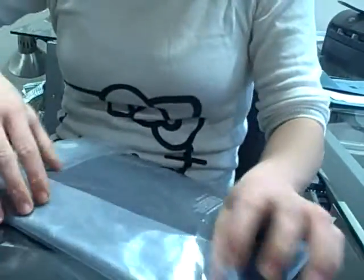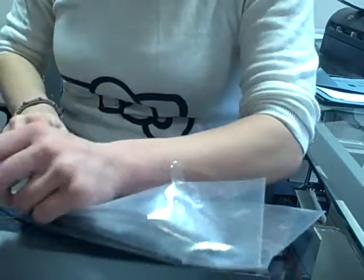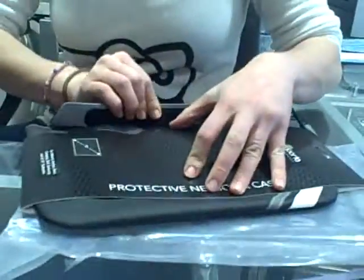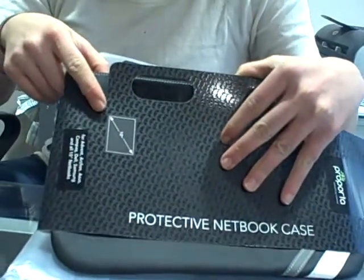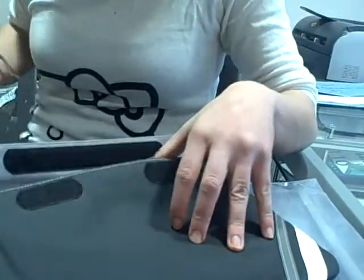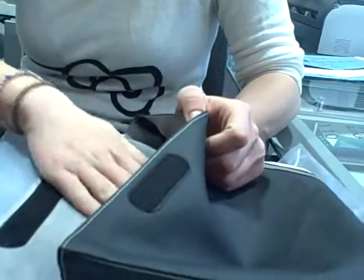And we have the protective notebook case. It fits any devices — netbooks or laptops — that have a screen of 10 inches. You've got the Velcro to keep it closed, and it's super soft inside.